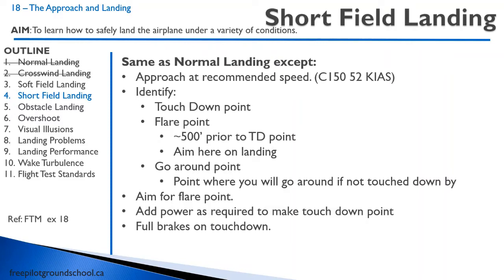Let's talk about a short field landing. We're landing somewhere where the runway is short. It's the same as a normal landing, but you approach at the recommended speed. In a Cessna 150, that's 52 knots with full flap. You're going to pick out three points on the runway: your touchdown point, usually right after the beginning of the runway; your flare point, which is 300 to 500 feet prior to the touchdown point and is where you aim on approach; and your go-around point — if you're not touched down by that point and apply maximum braking, you won't be stopped. So you have three points: your touchdown point, your flare point, and your go-around point.